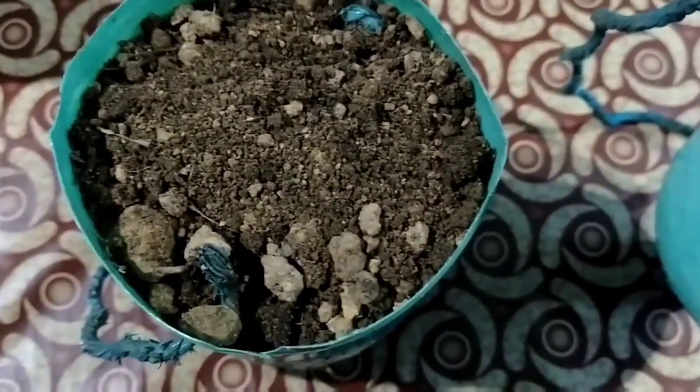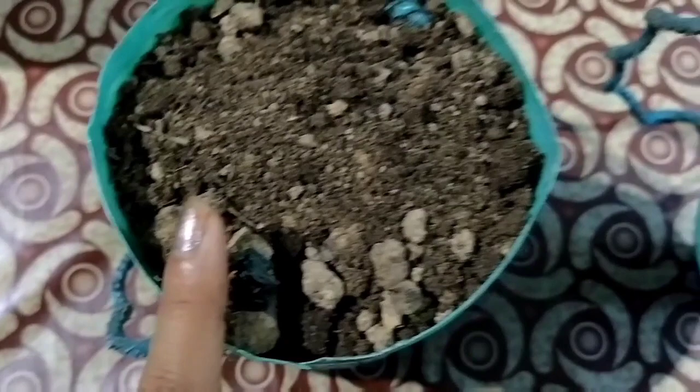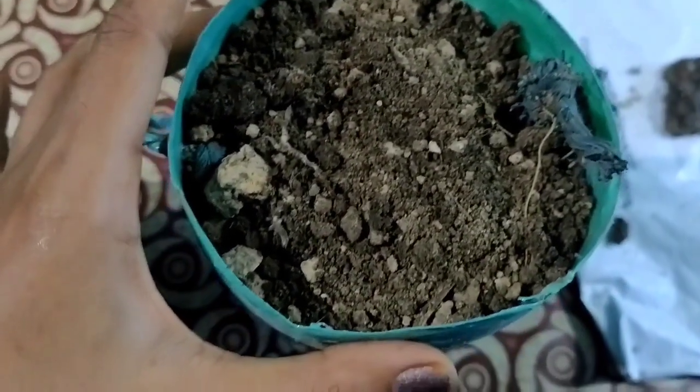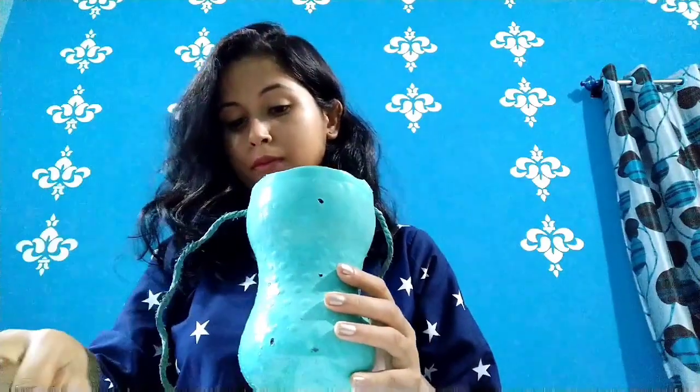I will add a little potting mix and put a little garden soil. I will add fertilizer to the plant. I will add a little flakes to the seed and add all the vegetables as well.